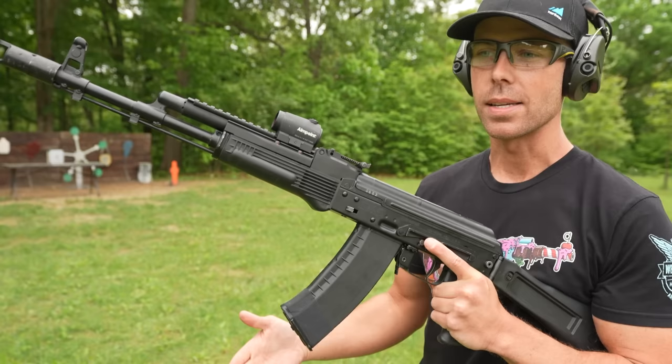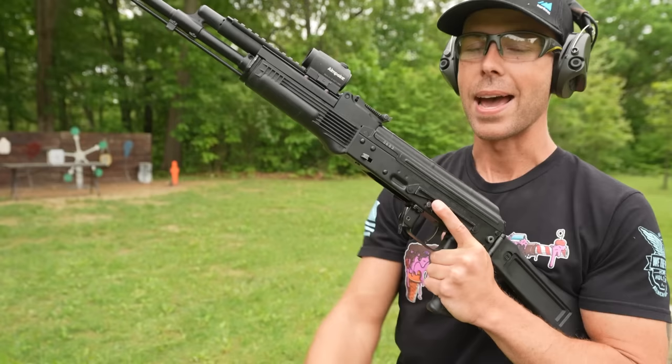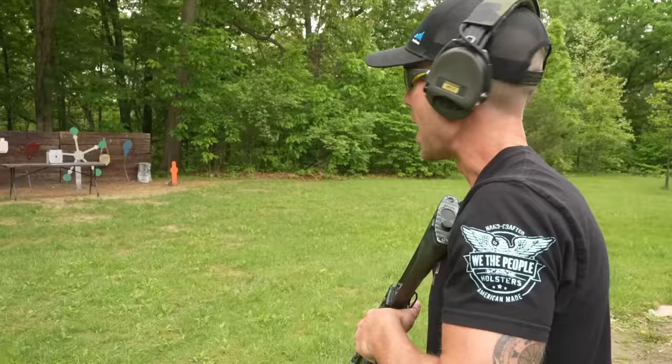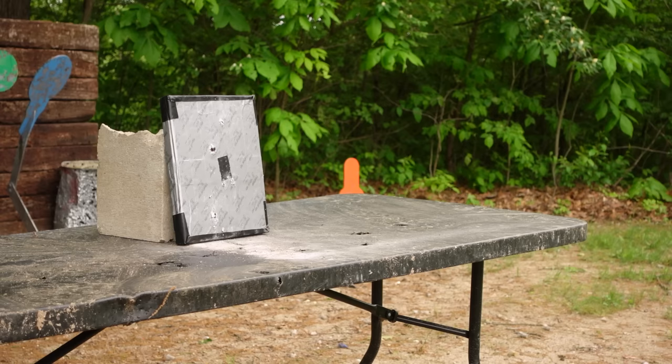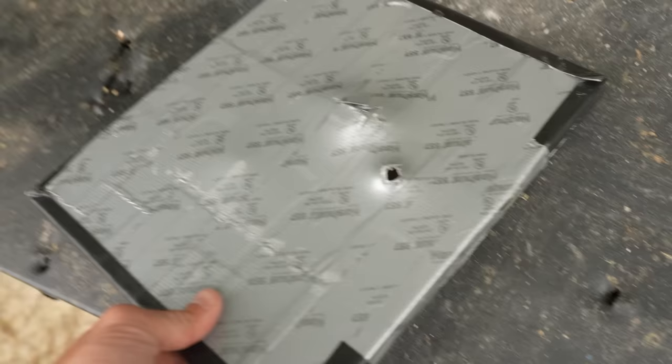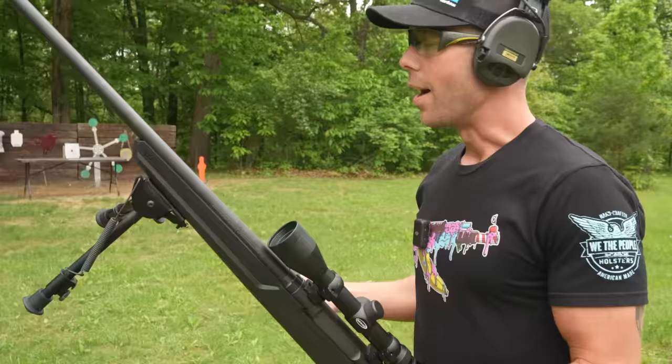Next up we have the AK-74. Theoretically, since it stopped the .223, it should stop the 5.45 because they are ballistically very similar. But we are shooting the 7N6 — also known as the poison bullet — and it does have a steel core, making it much harder to stop than a regular 5.45. If we flip it over — yep, we finally have an exit hole. A regular 5.45x39 it would probably stop, but when you introduce a steel core bullet it changes things dramatically. So it was too much for the homemade body armor.